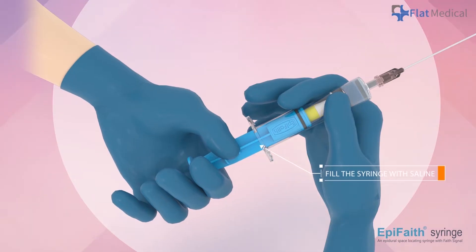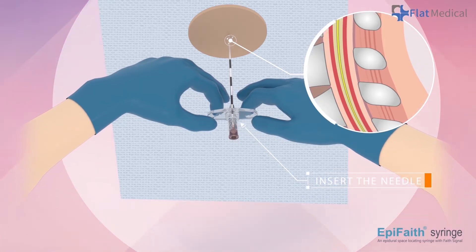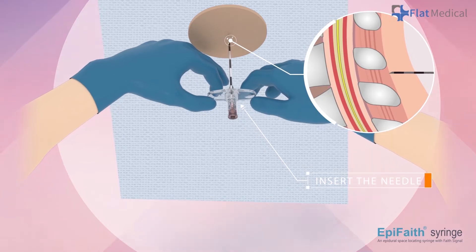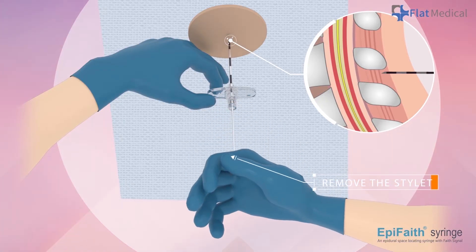Pull the plunger to fill the syringe with saline. Insert the needle until the needle tip reaches or approaches the ligamentum flavum. Once the needle is accurately positioned, remove the stylet.